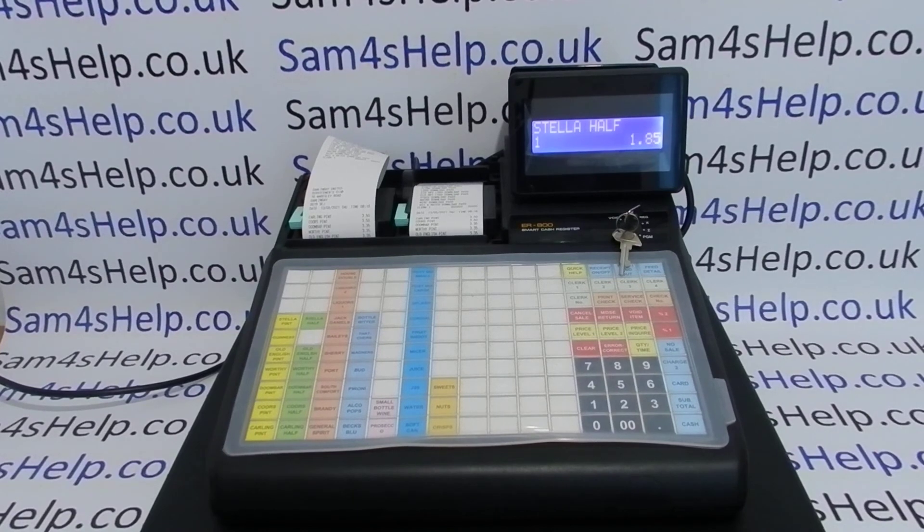I hope that video has been helpful. We've got plenty of other videos showing you more basic stuff on how to change prices and use the 900 series — some of those will be appearing on screen now. You can also subscribe to this YouTube channel or visit sanforushelp.co.uk for more. Thanks for watching.